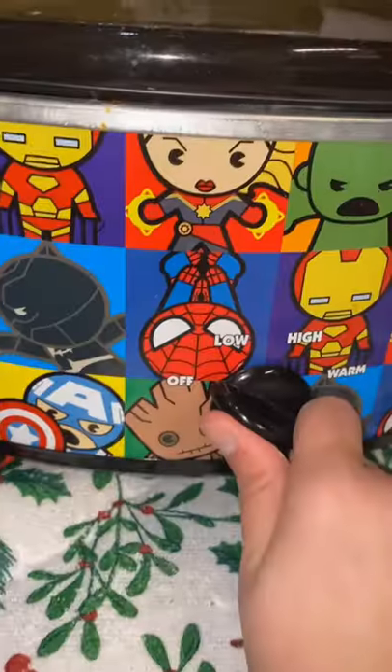We placed all of the chicken, add the cream cheese — more cream cheese — ranch seasoning, and turn it on low. I'm going to let this cook overnight and I will show you the results in two seconds.